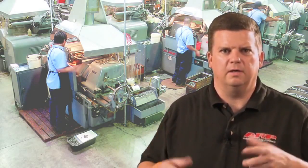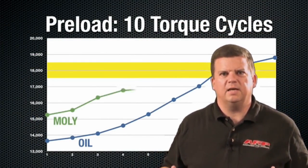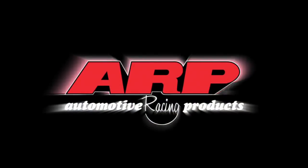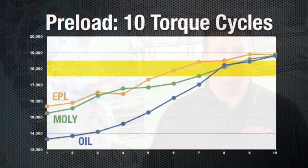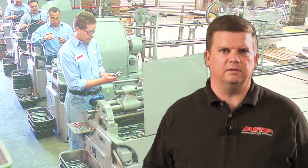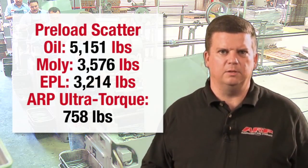Just take a look and see how far off these three are on the first torque cycle, and how many cycles it takes to get to the target preload of 18,000 pounds. Now, let's look at ARP Ultra Torque. The preload on the first cycle is 17,928 pounds. That's only a 0.4% variance. The preload on the other nine cycles all stayed within 5% of the target. That cycle-to-cycle repeatability just doesn't exist with any other fastener assembly lube.